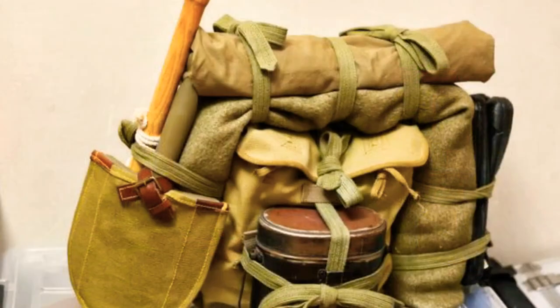We are going to start with the backpack. After several attempts in 1939, they introduced the Type 99 bag, also known as Haino, with the straps.